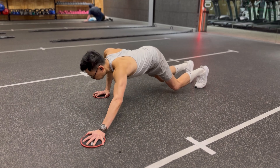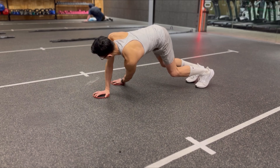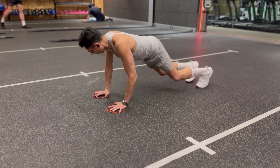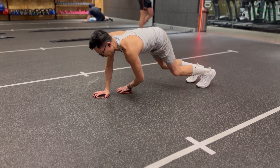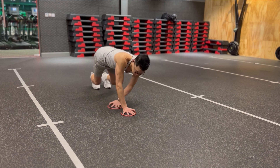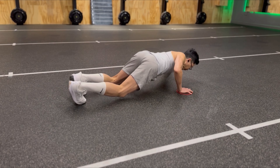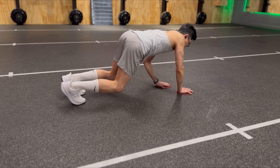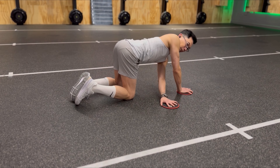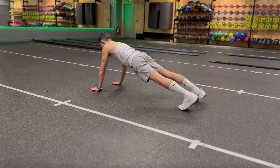From hands and knees, move into a bear crawl position. Slide one hand out to the side diagonally, then bring it back across the other side of the body, keeping your torso stable at all times. To regress, you can have your knees down on the floor when you perform this exercise.